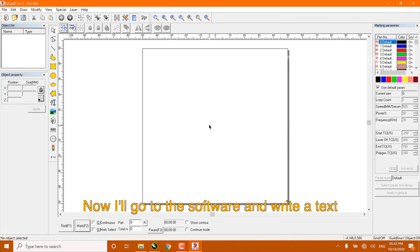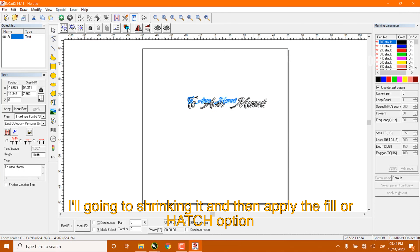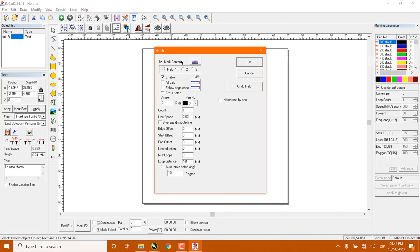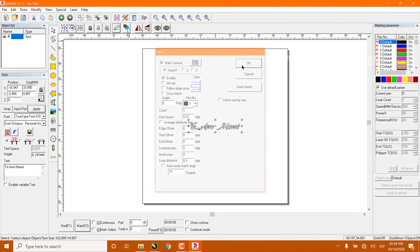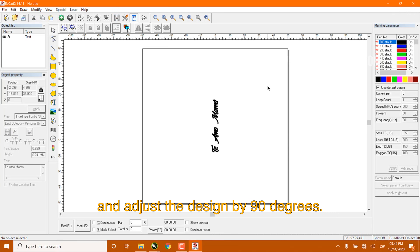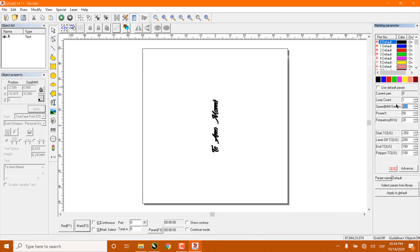Now I'll go to the software and write a test. I'm going to shrink it and then apply the fill or hatch option. Change the design angle by pressing Ctrl and the arrow on your keyboard and adjust the design by 90 degrees. For this material we will use 1500 speed, 45% power, and 85 on frequency.